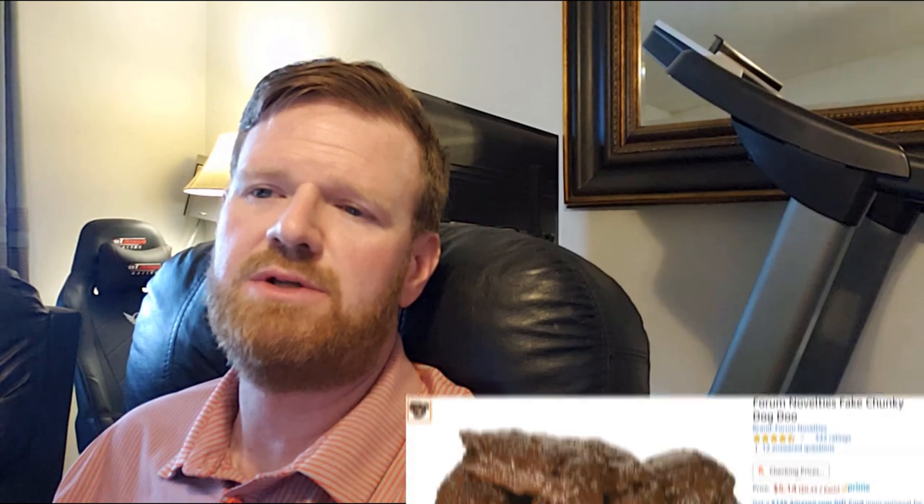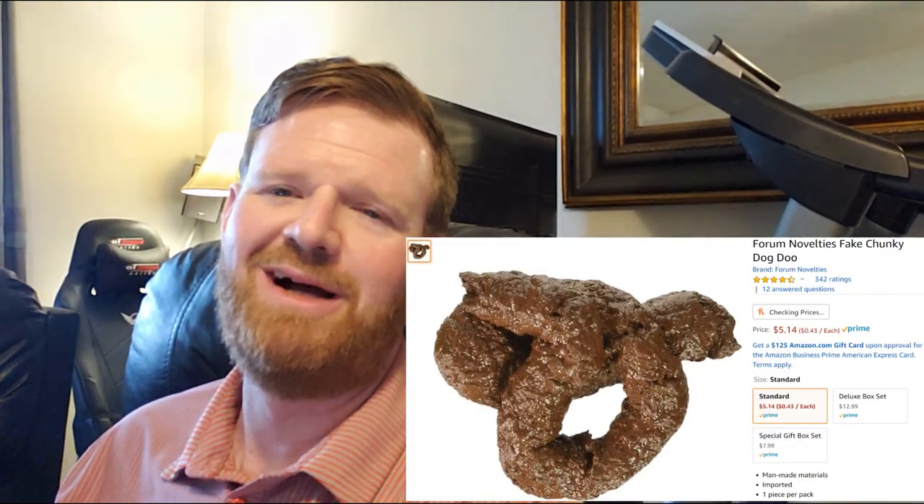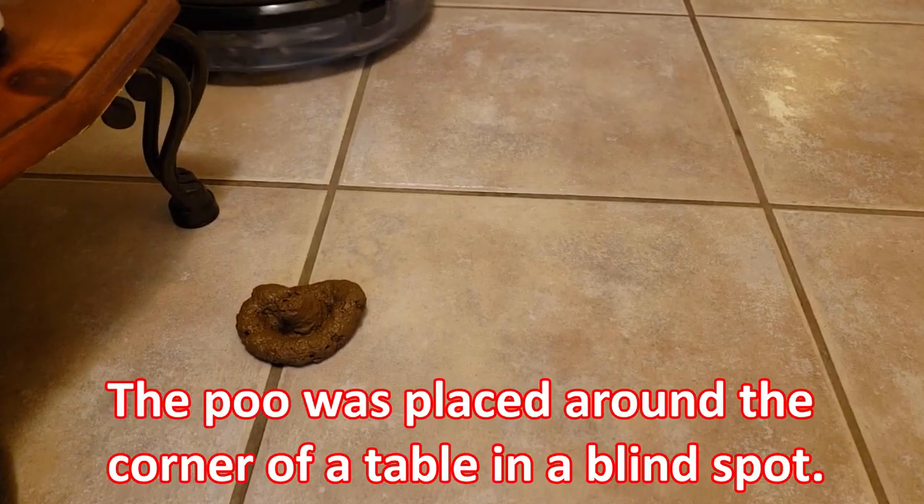As for poop, I ordered some fake animal poo from Amazon, and for the most part it does really well. One area of struggle with the Reactive AI right now is if the object is in an open area with a good line of sight, it picks it up. But if the object is around a corner, tight against a wall, or just around a corner where the robot is getting ready to turn, it may miss it. Let's take a look at the video and I'll show you what I mean.